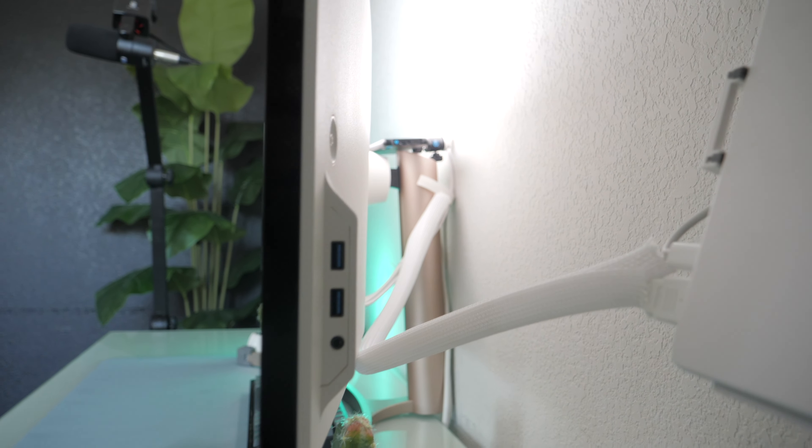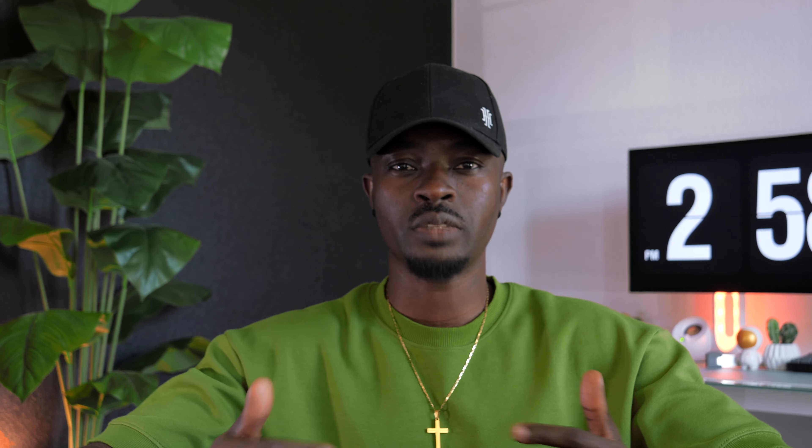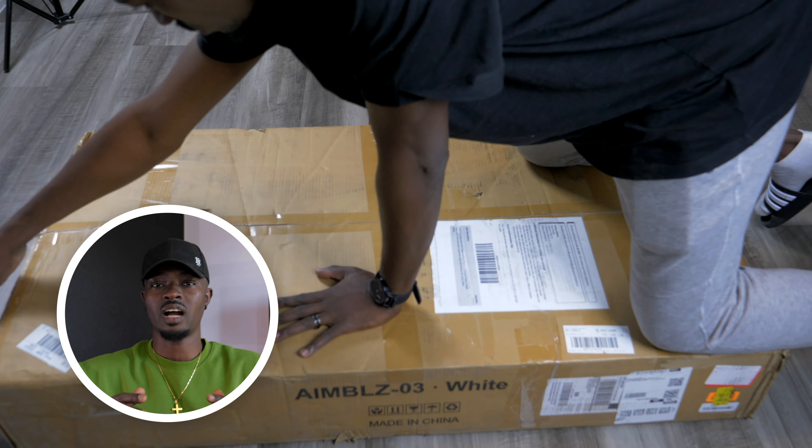So I typically use this for a walk-in. Sometimes if I'm tired of sitting down, I raise it up and use it for my workspace. So I'm going to show you real quick how I got it and how I installed it.